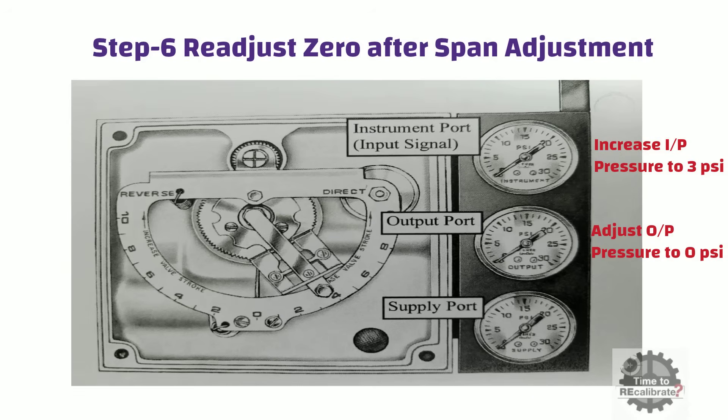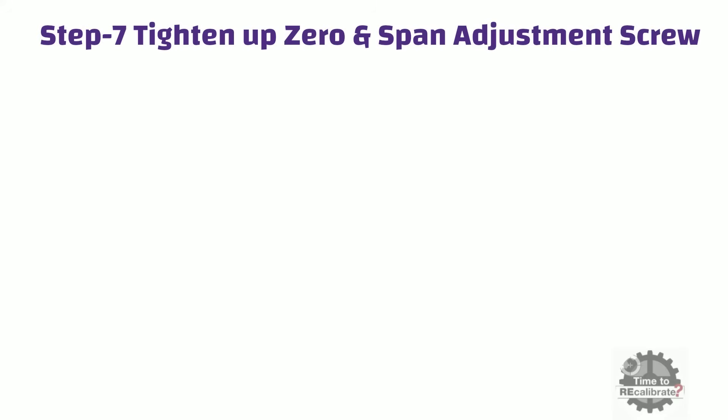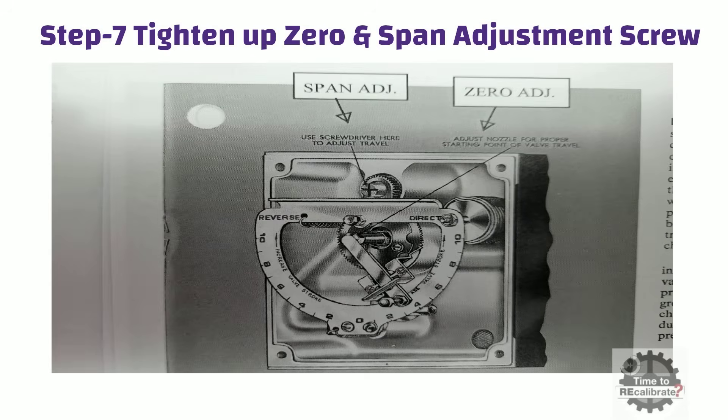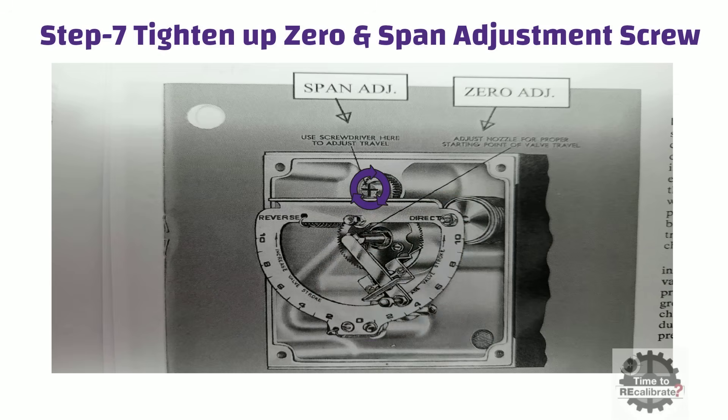When the Fischer 3582 valve is fully calibrated, we can be sure that when input signal is 3 to 15 psi, the control valve is either fully open or fully closed. Once you are done with zero and span adjustment, don't forget to tighten up the zero and span adjustment screws. This is also an essential step — if you forget to tighten them after calibration, your zero and span adjustment may be disturbed.